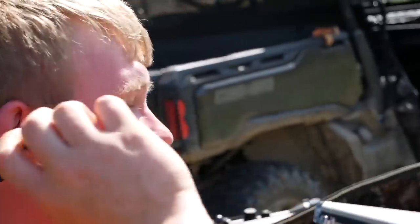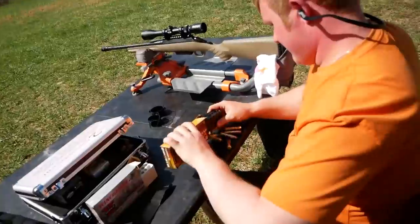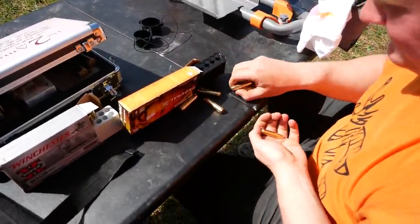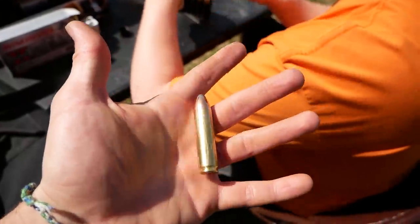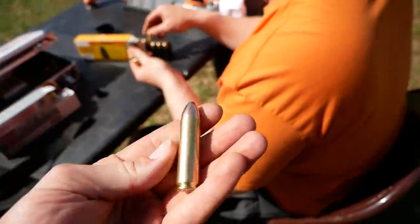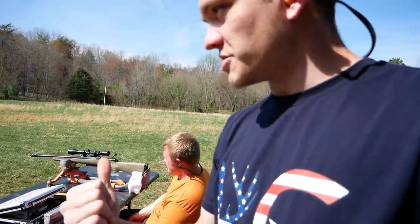We can see where it's at now — right through the orange sticker. Now time for the 450 Bushmaster. This is the bullet we're going to be shooting — I would compare this to a sledgehammer, that's a pretty good analogy. We actually already tested a 458 SOCOM and a 450 Bushmaster through ballistics gel and compared them, but that was in one of our pawn shop videos on the main channel.